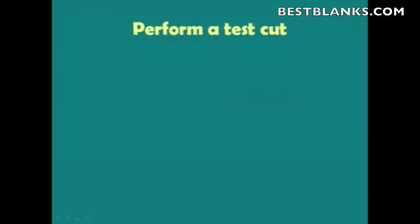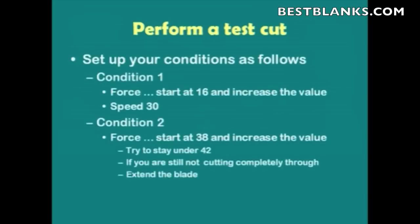Next, we want to perform a test cut. But before we do that, we want to set up our conditions. For Condition 1, set the Force to start at 16, since this is the condition we'll use to cut through the top layer — start at 16 and increase the value. Set the Speed to 30. Condition 2 is more critical: set the Force at maybe 38 and start from there, increasing until you cut through. Try to stay under a Force of 42, because going higher can cause problems, especially with soft or supple material. If you're still not cutting through at 42, go ahead and extend the blade maybe an eighth of a turn and do another test. Keep doing that until you finally cut through the material.